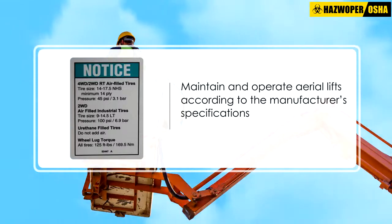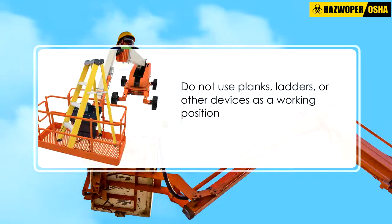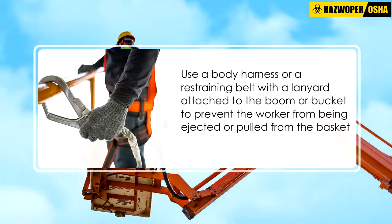Maintain and operate aerial lifts according to the manufacturer specifications. Stand firmly on the floor of the bucket or lift platform. Do not climb on or lean over guardrails or handrails. Do not use planks, ladders, or other devices as a working position.